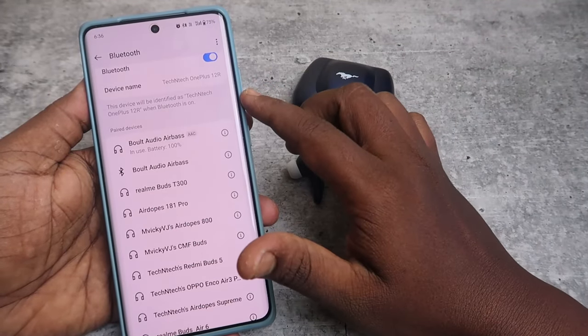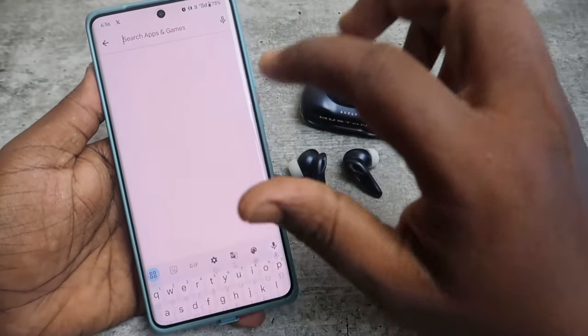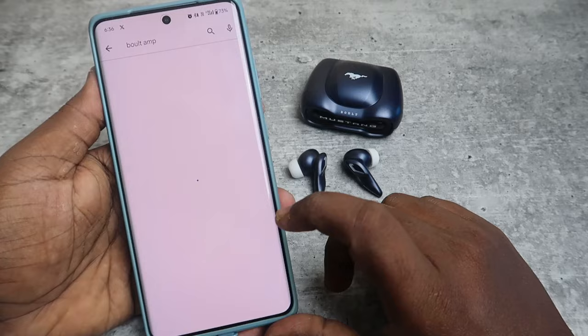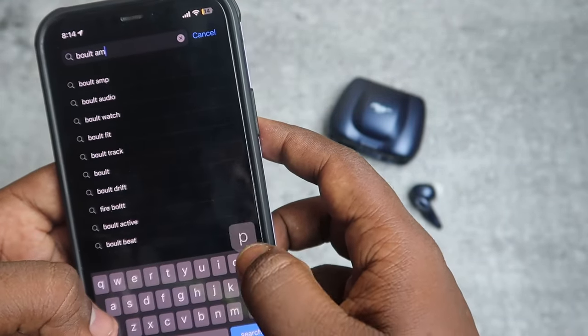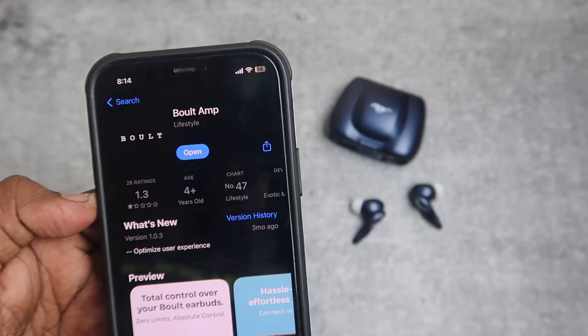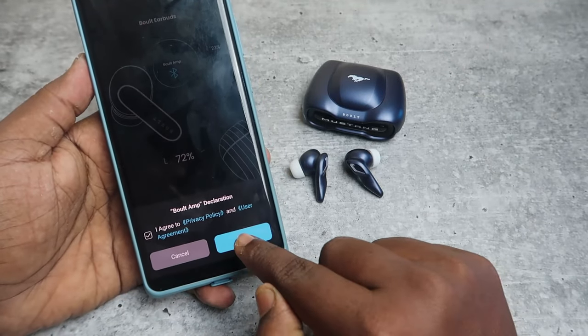This Bolt Mustang Torque model does not support dual pairing, so you can only pair it with a single device. Once paired, go to the Play Store and search for the Bolt Amp application. Click Install. This Bolt Amp application is also supported for iPhone, so both Android and iPhone users can use it.